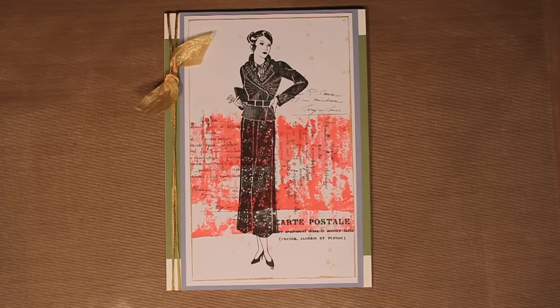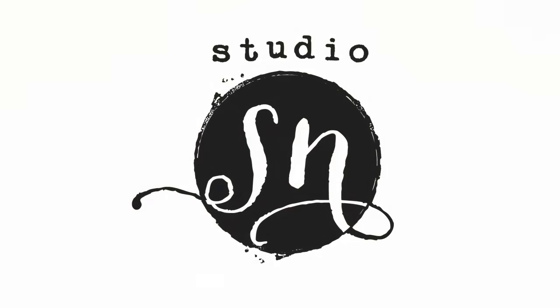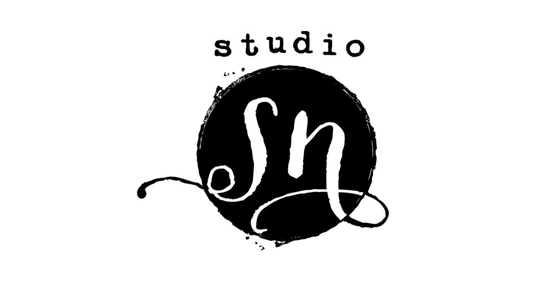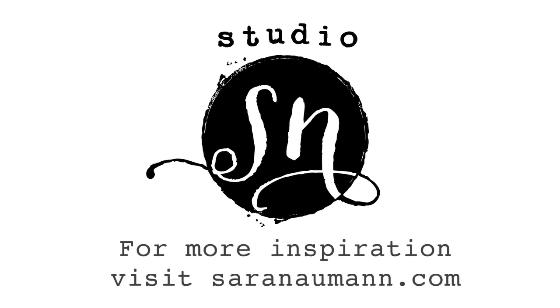I hope you enjoyed today's show. For more ideas and inspiration, please stop by my website at sarahnewman.com. If you enjoyed today's video, I invite you to subscribe to Studio SN on YouTube and I'll keep you updated with a new video every Wednesday. Thank you for joining me and I will see you again next time.